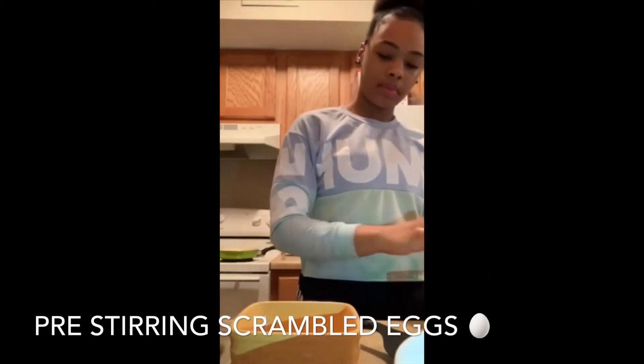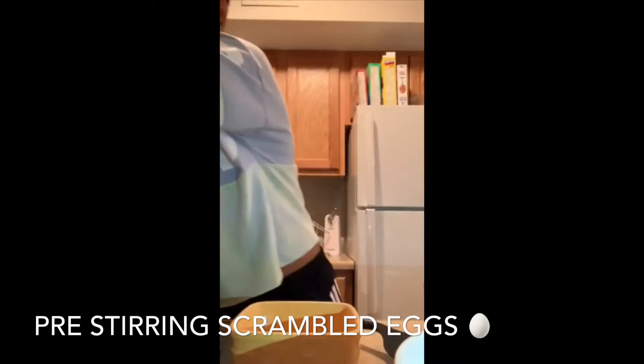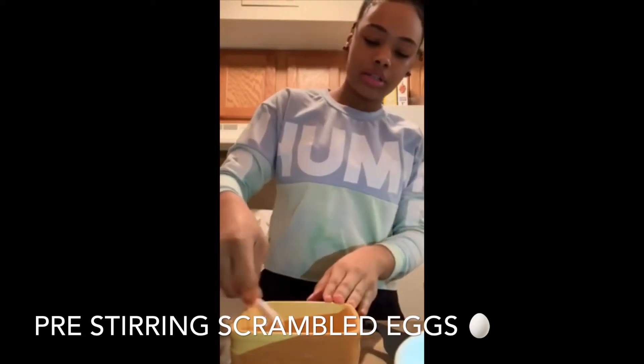I'm going to make scrambled eggs but I'm not going to make that much, so I'm just going to take one egg and stir it up.